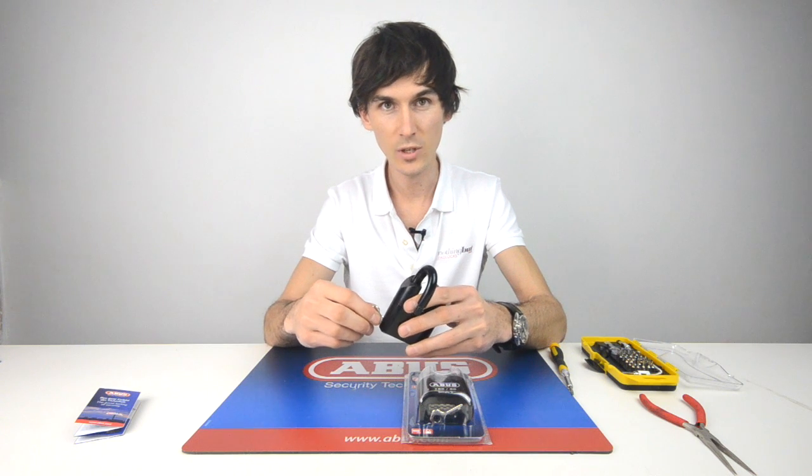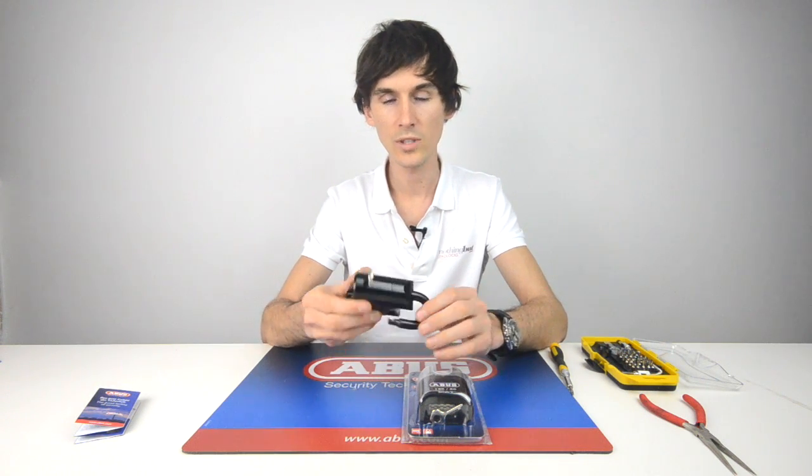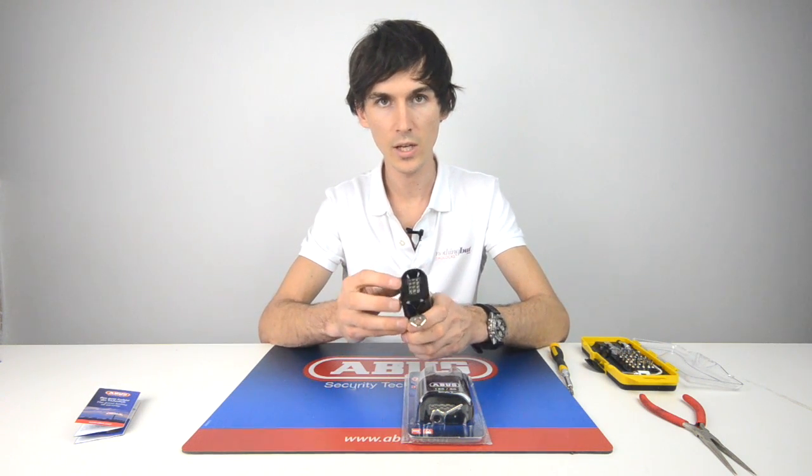If you try and force the key when it's not easy to turn, then you know you've got it wrong. You need to push it in against the spring and it turns very easily. Once it's set like that, you can reset it to your code.